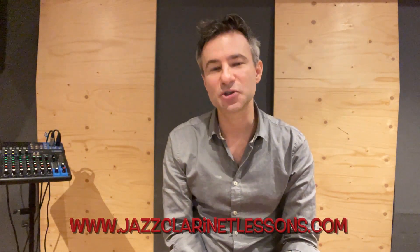Hey everybody, today we're going to work on that classic Henry Mancini movie theme, the Pink Panther. I'm going to employ some special jazz clarinet techniques like vibrato and flutter tonguing. You can find out more on jazzclarinetlessons.com. In the meantime, sit back, enjoy, and play along with the Pink Panther theme.